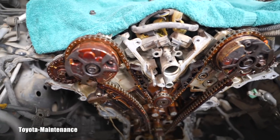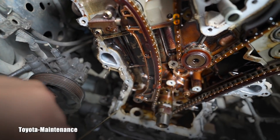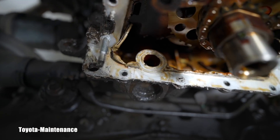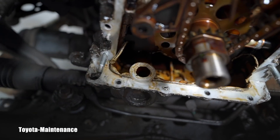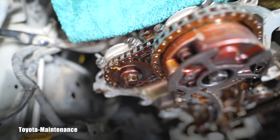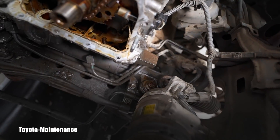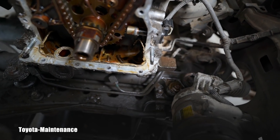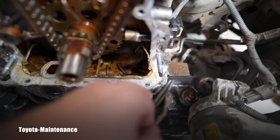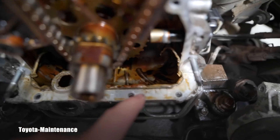After removing the timing chain cover, regarding removal the bottom is always, always sticking. You have to follow the top — start spreading it here carefully, maybe tapping it out from behind — but don't leave the bottom behind. Continue with the bottom. There's always a lot of sealer here; you can see these huge amounts, and that's because it's full of oil on the inside.